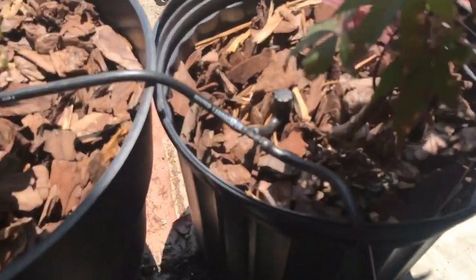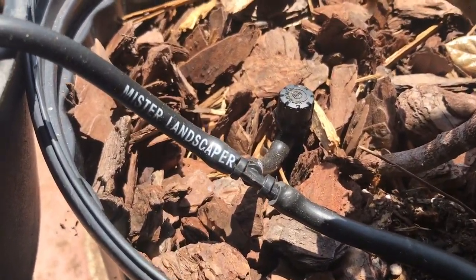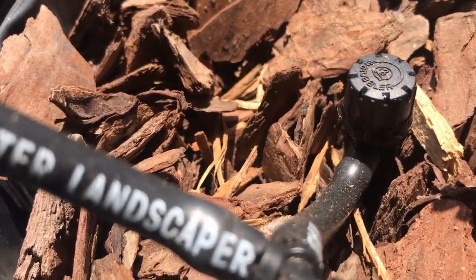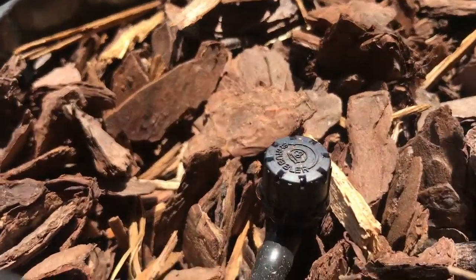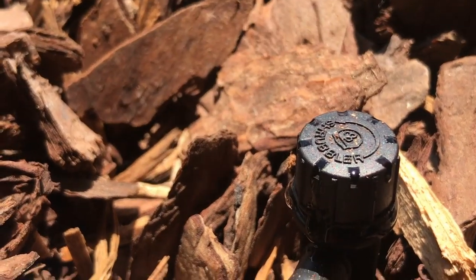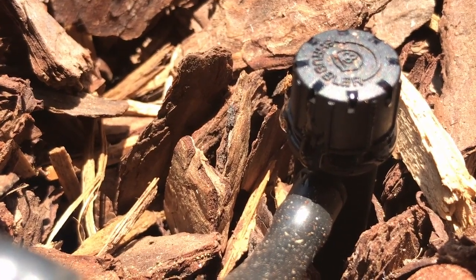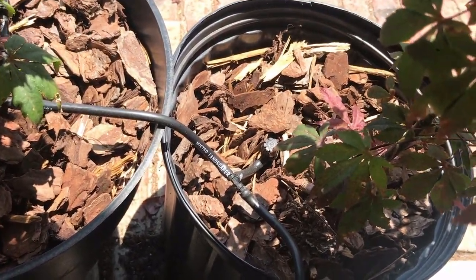If you look at our setup right here, we have a little bit of siphoning action going on — just a tad. The reason that started is we raised our reservoir above elevation to kind of mimic that, just to see if we'd have that problem.